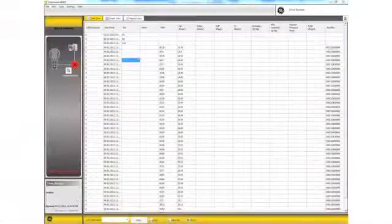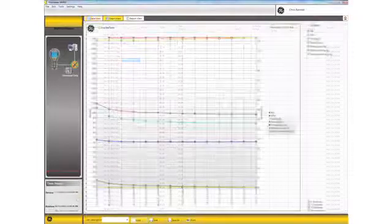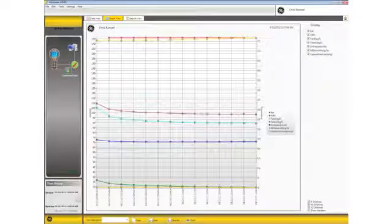The MMS2 can data log readings, so you can store an individual reading or leave the meter on site to store readings over a period of time. These readings can be downloaded to a PC and represented graphically or in a data format.